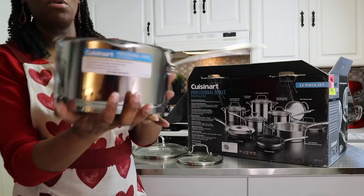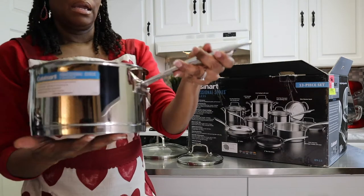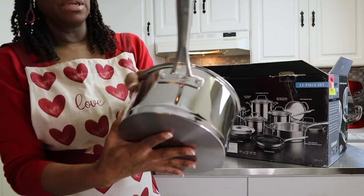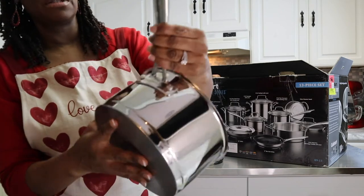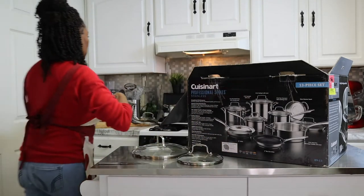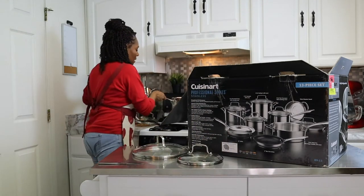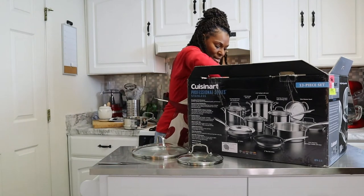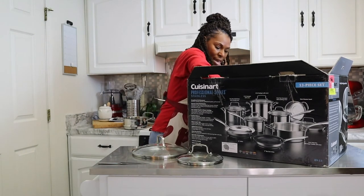And also — guess what? You get a lifetime warranty with this. I also like that they have welded handles that are really sturdy. So this is a nice feature as well. I'm going to go ahead and put this back over here. Ooh, I got some nice shiny pots!